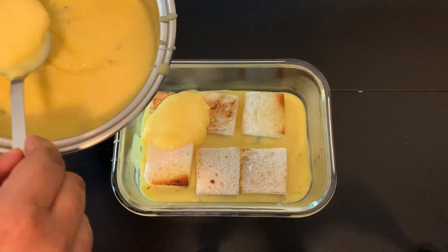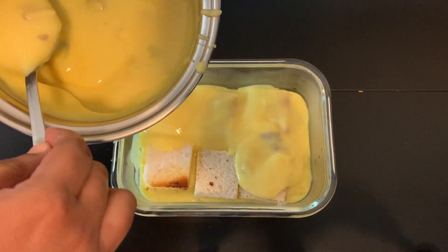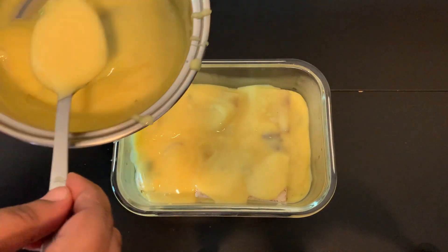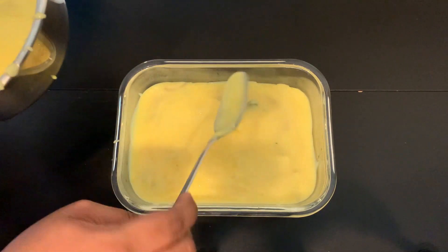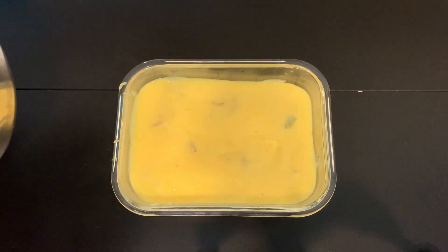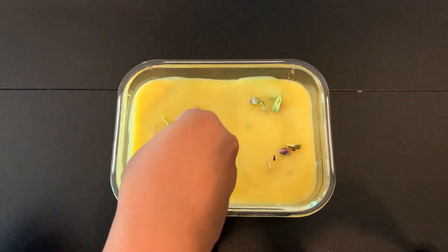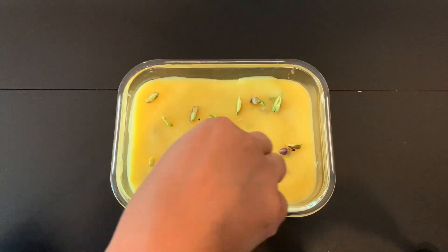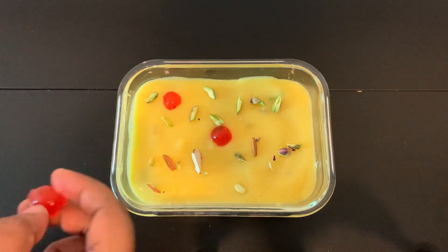Put the custard on the side and fill it over the bread. Now we are going to decorate with nuts and cherry. We are going to set it in the fridge for about 4 minutes. Now the bread and custard pudding is ready.